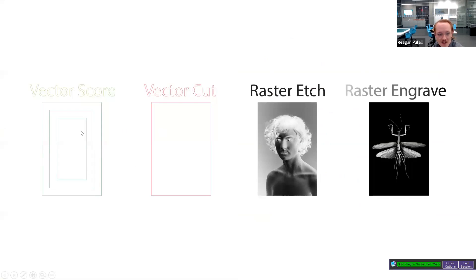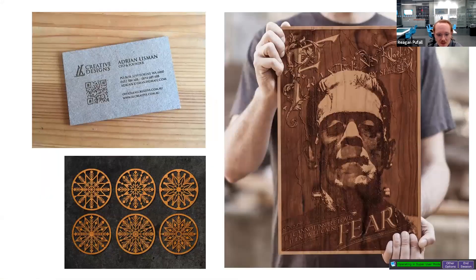Here's what these files look like: vector score, vector cut, raster etch with an inverted image so it comes out correctly, and raster engrave where some text sits close to the surface, some goes deep, and a praying mantis has been depth-mapped to appear three-dimensional coming out of the machine. A raster etch example shows a halftone pattern creating the appearance of an image, likely followed by a vector score around shapes and text to make it easier to read once done.